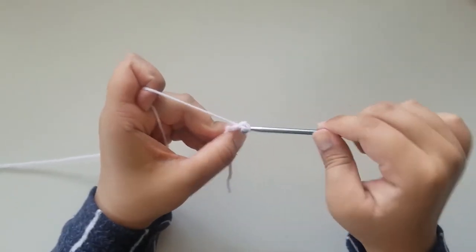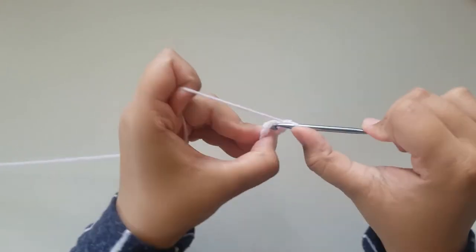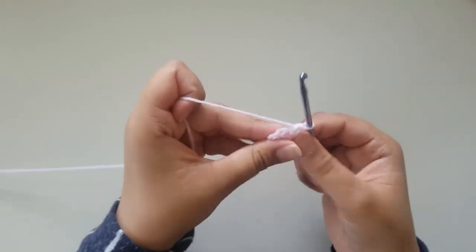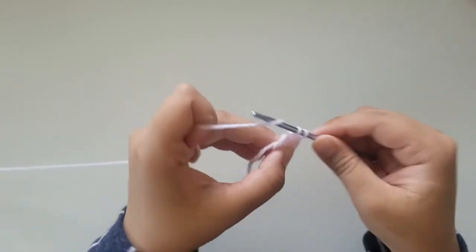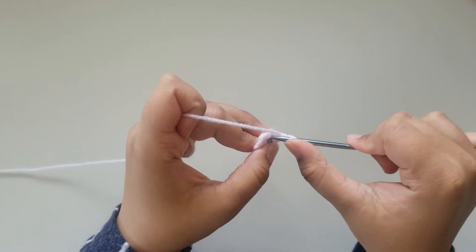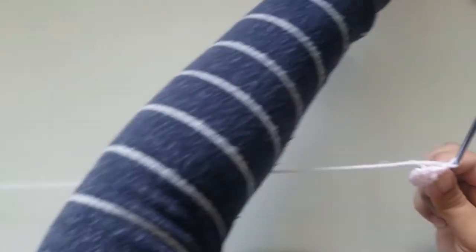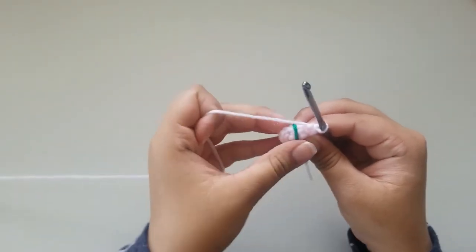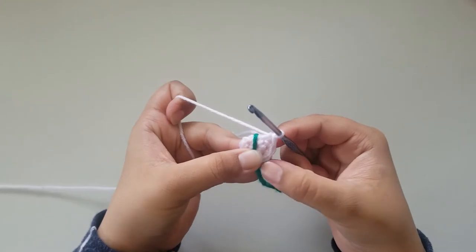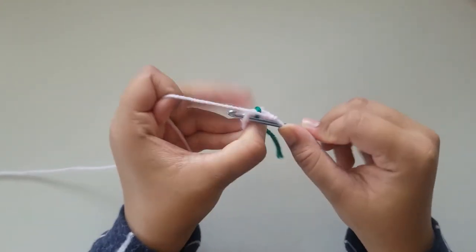For rounds 2 through 9, you're going to do 6 single crochets in each stitch until you get to your last round. If you would like, you can use a stitch marker to place so you know where your first single crochet is, but if you don't want to, you don't have to.